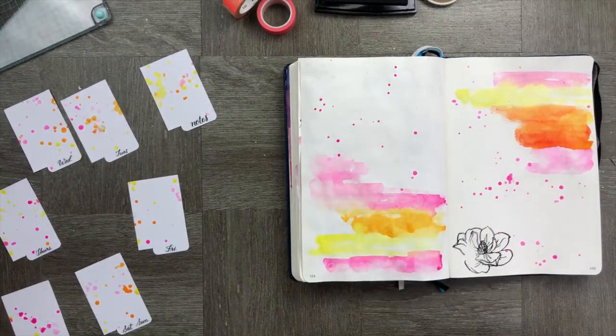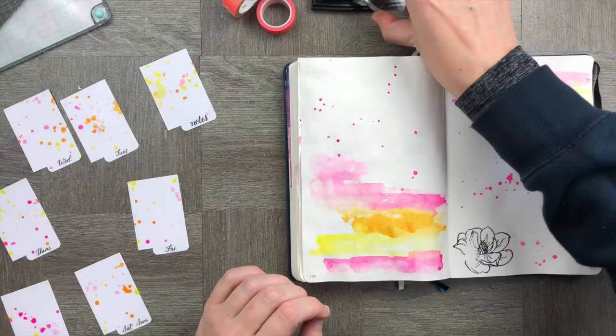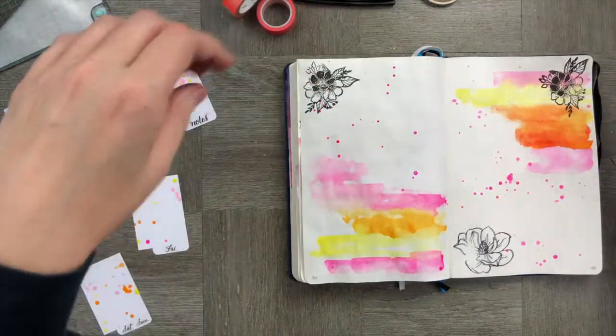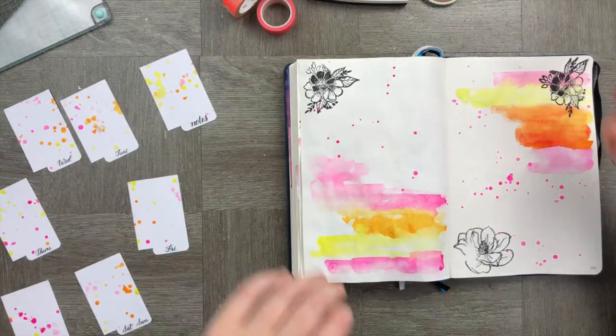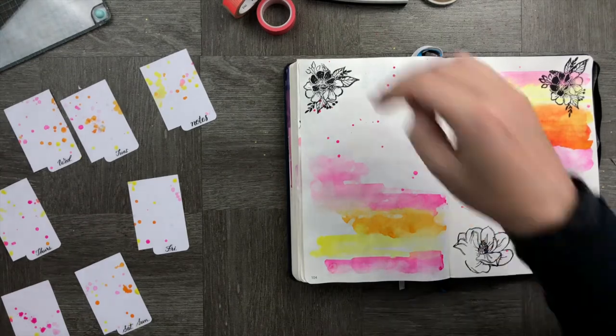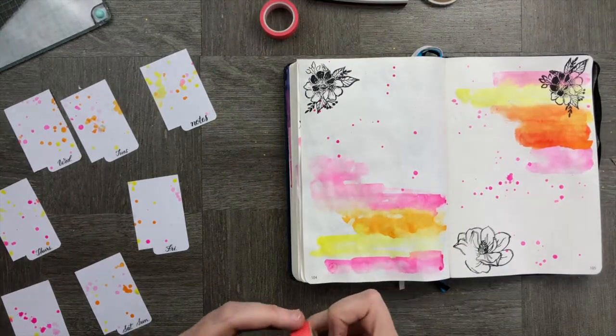It's time to add some embellishments. We're just going to put in some stamps, stick in some washi tape, and create a little bit of extra stuff around the page — just to make it more than just the watercolor and the tabs. We're going to add a couple of other extra elements as well.